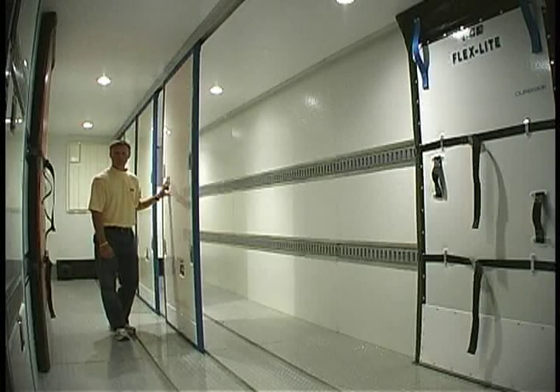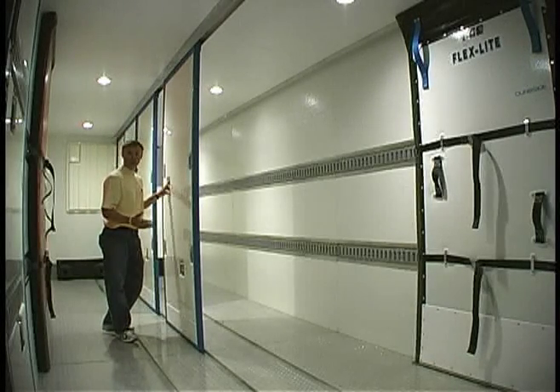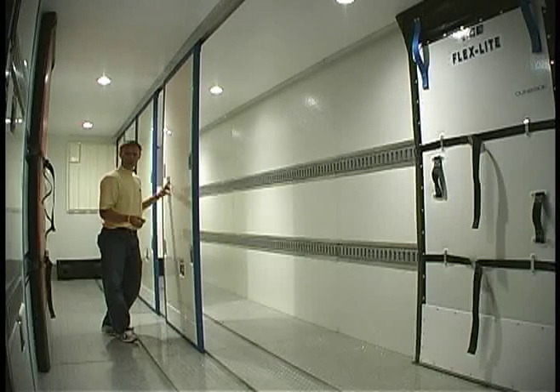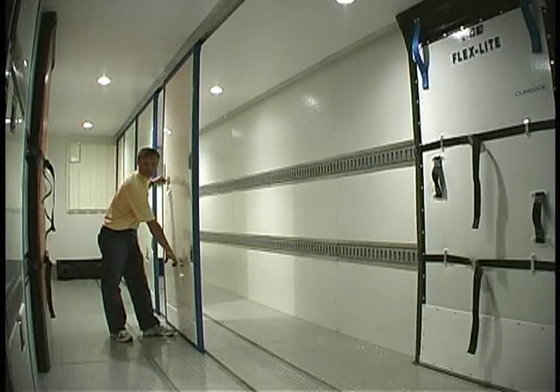One of the great benefits of a center partition system is its flexibility. As load requirements change from day to day, or even within the day, the wall can be reconfigured to meet your needs. Now, that brings about moving a center partition panel.